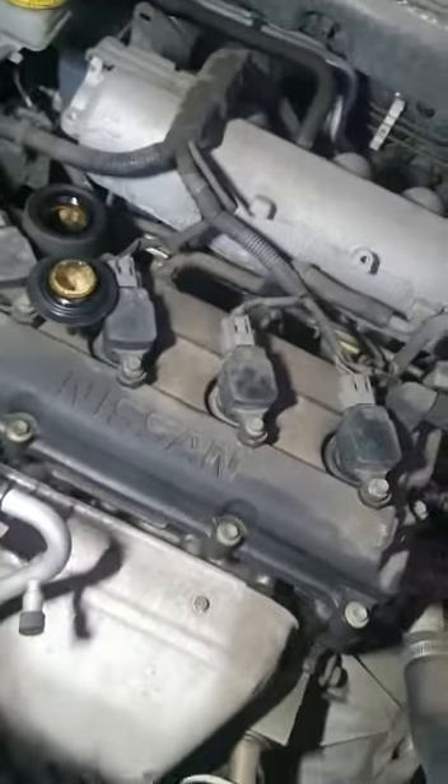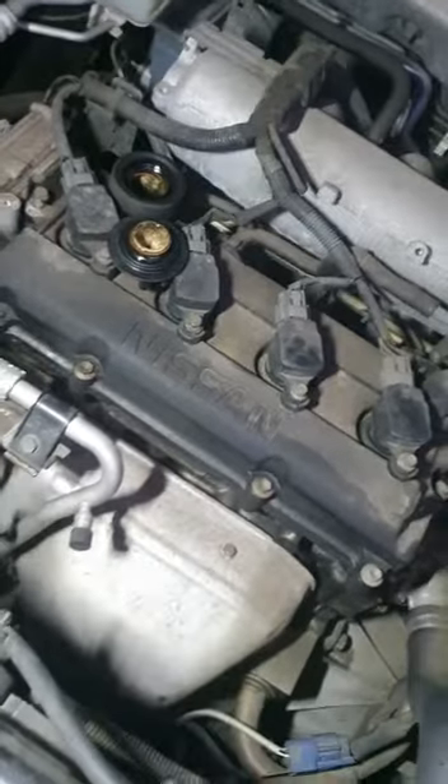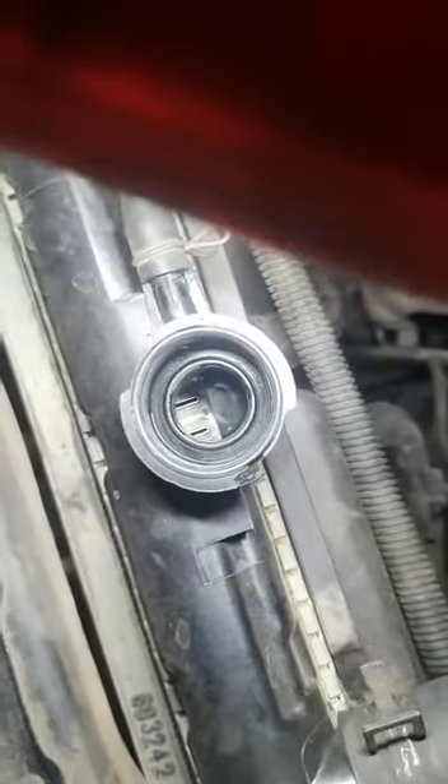Hey Niaz, just wanted to make a quick video to show you exactly what's happening. Notice there's no water inside the radiator — right there, no signs of any water at all in the radiator.